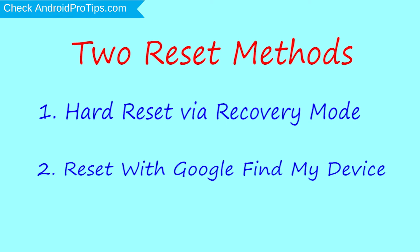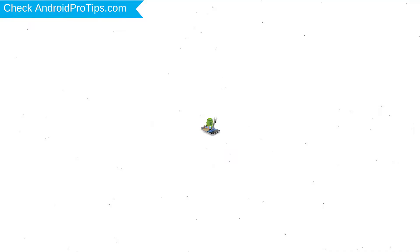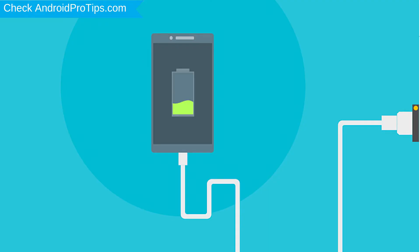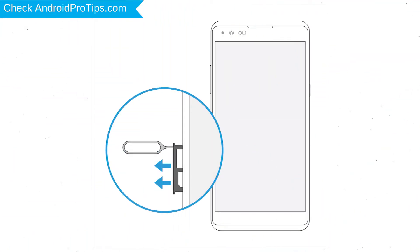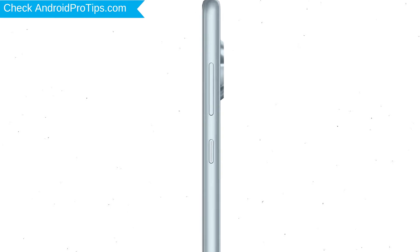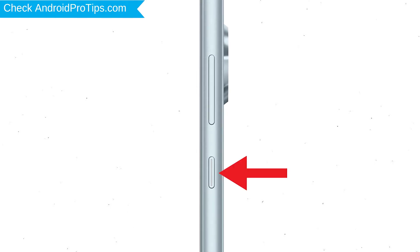The second method is Reset with Google Find My Device. Before resetting your mobile, your battery must be above 50%. Remove SD cards and SIMs, back up your Android mobile data if possible, then power off your mobile by holding the power button.